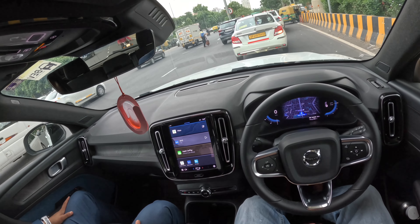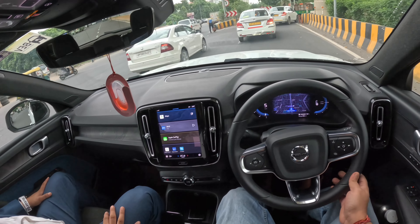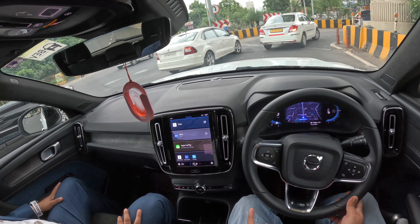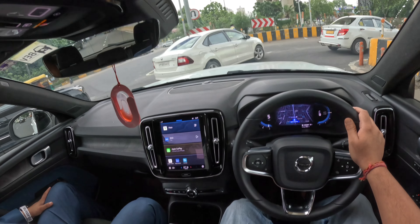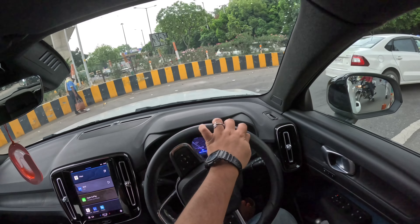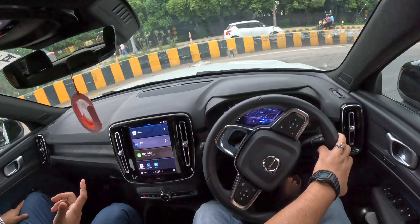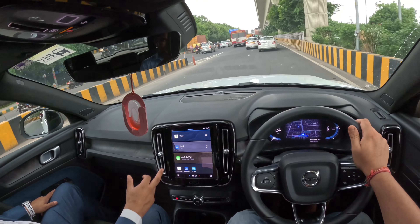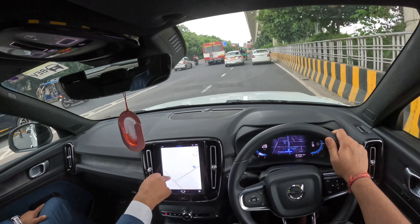And this is Android Auto, Apple CarPlay — all? Sir, it is Apple CarPlay plus Google Assistant is built in. Is this wireless? No, Apple CarPlay is wired. But generally we use Apple CarPlay just for Google Maps and Spotify. In this car, there is no real need for Apple CarPlay actually. You can see the Apple map in this.